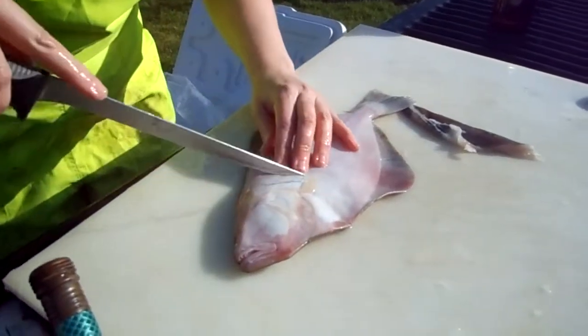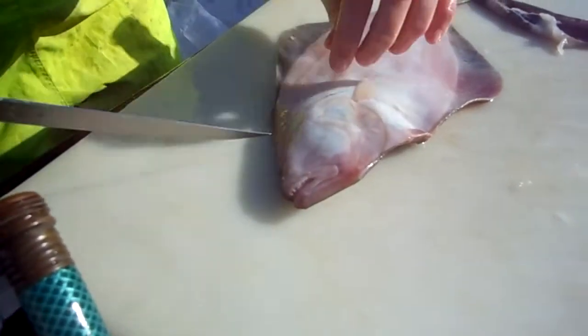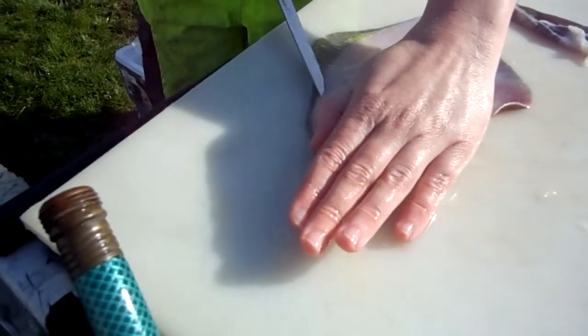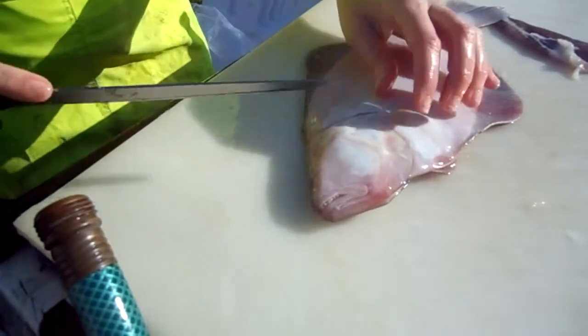Blind side — no eyes. What do you call a fish with no eyes? A vish!